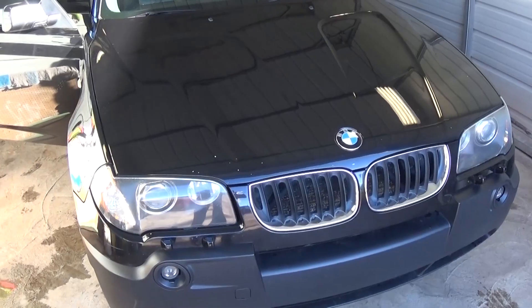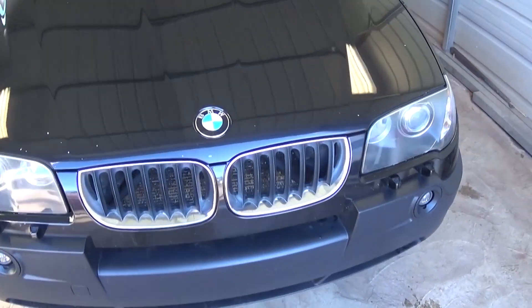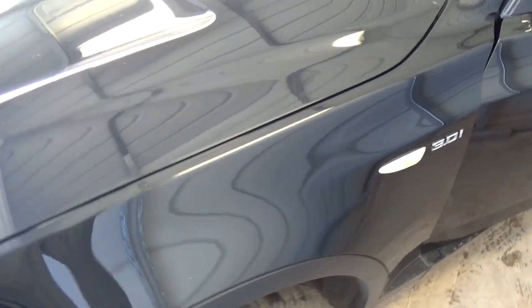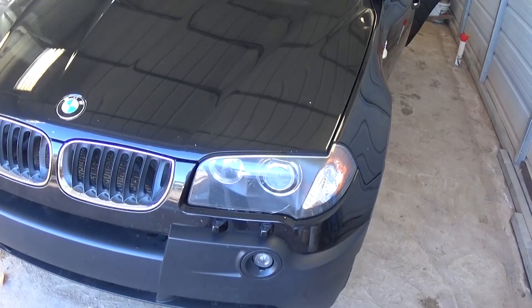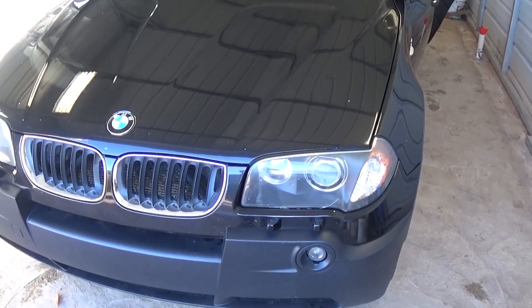Welcome back to World Mechanics. In today's video we're going to show you how to replace an ignition coil on a BMW X3. This one is a 3.0 engine — it's a straight 6, but it's the same for the 2.5 as well. If you have a code like 301, that means misfire cylinder number 1, and most likely it's an ignition coil. Stay with us to see how we're going to fix that.